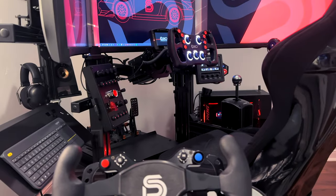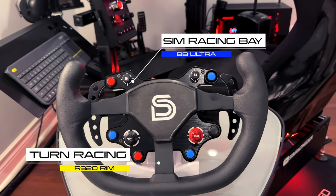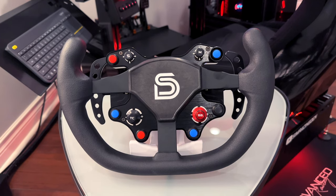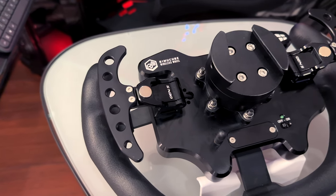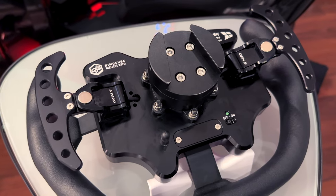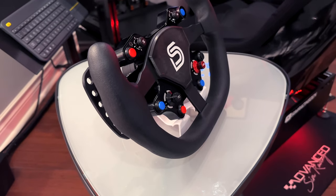My second wheel combines the Simracing Bayes BB Ultra wheel plate and Turn Racing's R320 wheel rim. This makes for a great wheel to use with various vehicles, either GT or open wheel. The BB Ultra is a solid plate with great tactile feeling for the paddle shifters and buttons, and it costs less than similar Ascher wheel plates. The Turn Racing rim is one of my favorites — highly durable, comfortable to use, and compatible with a large selection of wheel plates.